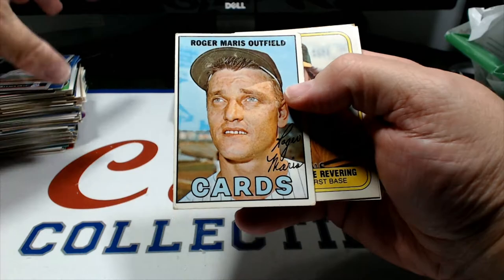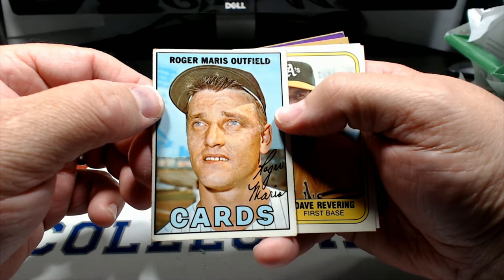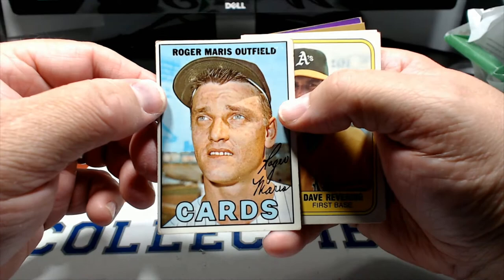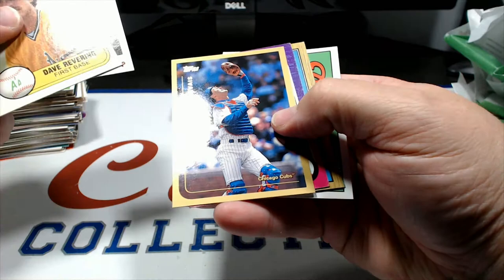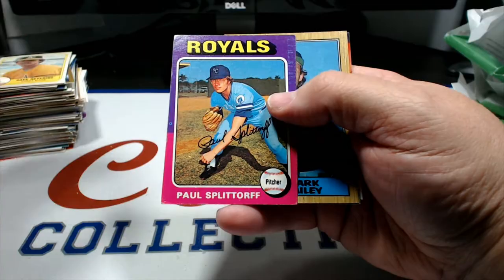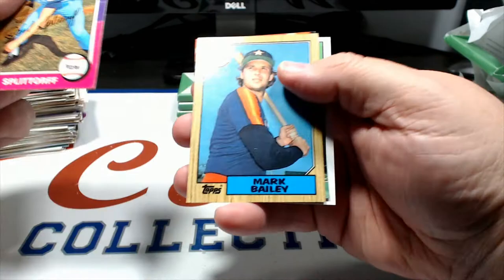Roger Maris card from 1967 - after he had just left the Yankees and went to the Cardinals. That's a pretty cool card there, centering is decent, a little bit of corner wear. Dave Revering, Rene Martin, Scott Service. And there it is - there's the man - Paul Splittorff for the Royals 1975 card, that's gonna go in the binder! That's cool. Mark Bailey. I did get some cool cards for the binder in here, that's for sure. Gerald Williams with a ton of paper loss on it.